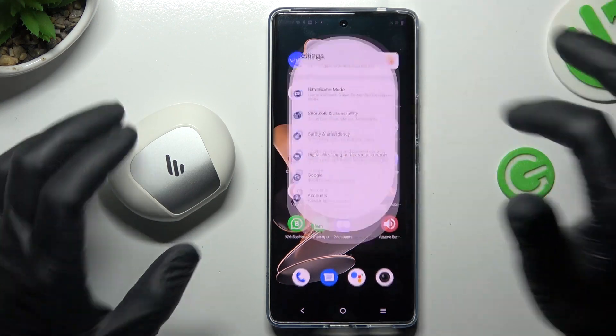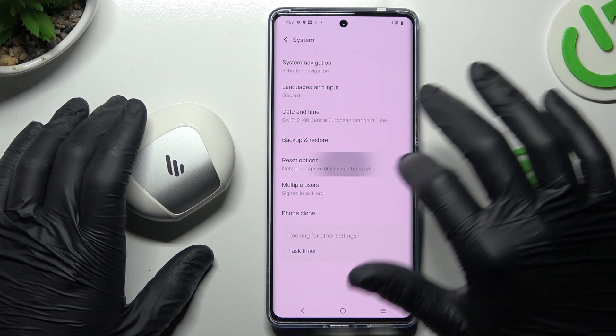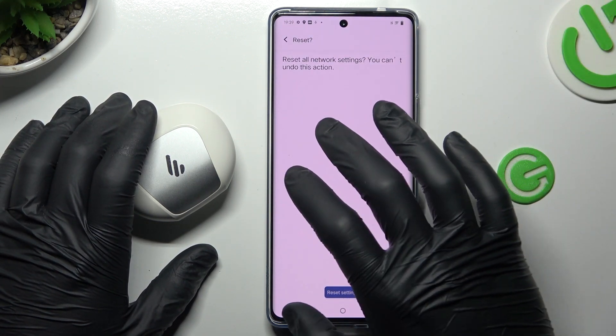But if it's still not visible for your phone, open the settings, then swipe down to the system and choose the reset options. Select Wi-Fi, mobile and Bluetooth, tap on reset settings, and tap on the button again.